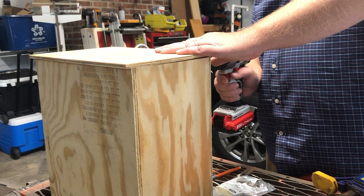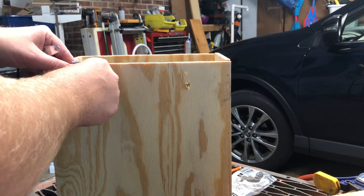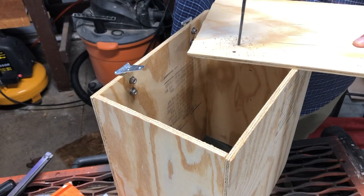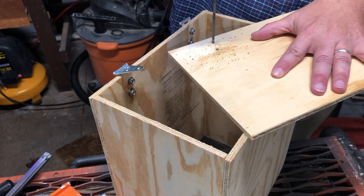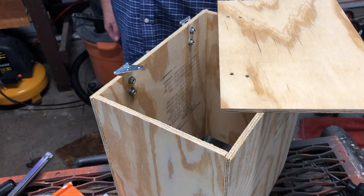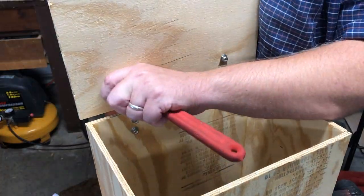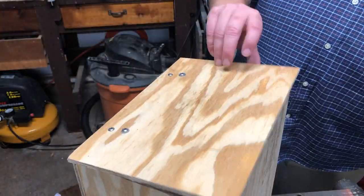Now that it's built, I'm going to put the lid on it. I bought a nice stainless steel hinge from Lowe's and a couple of bolts and nuts, and I have some washers laying around just to reinforce that — I don't want the wood to break or chip. So I'll measure everything properly, drill the holes through there, and get the hinge latched on so that I have a nice working lid on top of it.